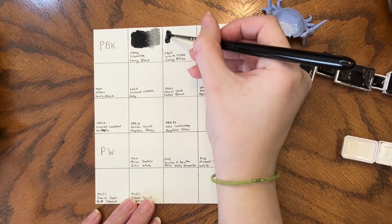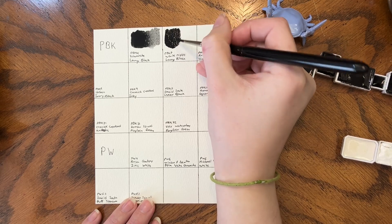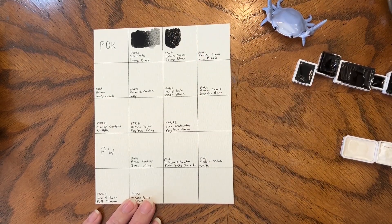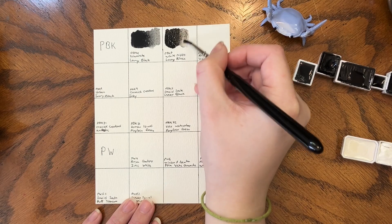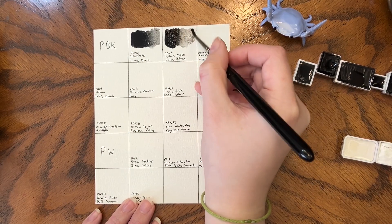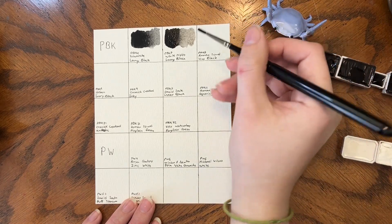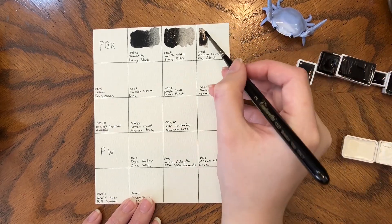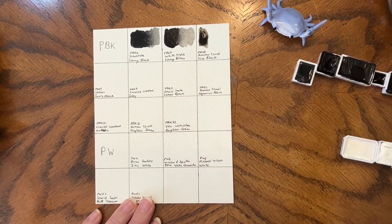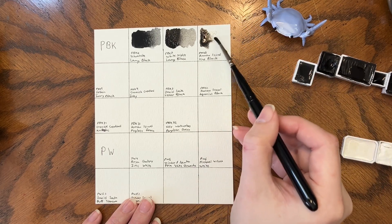Next up is White Knight's Lamp Black, which is PBK7. I would say this is probably the blackest black in my palette that's a single pigment, though Cosmic Creations Inky does come close. And we have Roman Small's Divine Black, which is PBK8. It's a pretty transparent black — it is quite pretty, though.